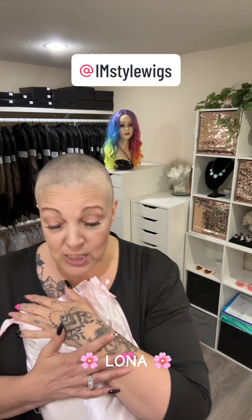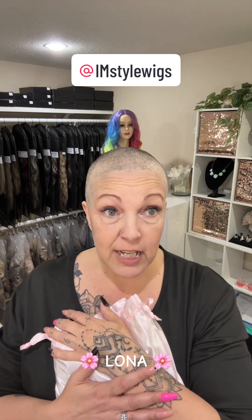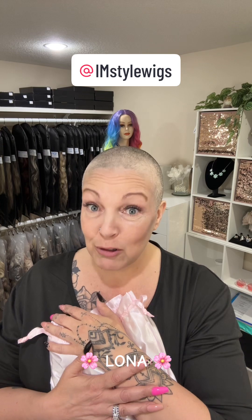Hello you guys, welcome back to the studio. I have another review to bring to you. This is from I Am Style Wigs and this is part of my last order that I've placed. I've got a couple more to go through. So this one is one of their brand new ones. This is called Lona, L-O-N-A, and she's gorgeous you guys.